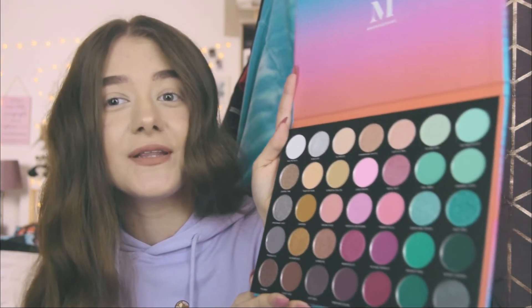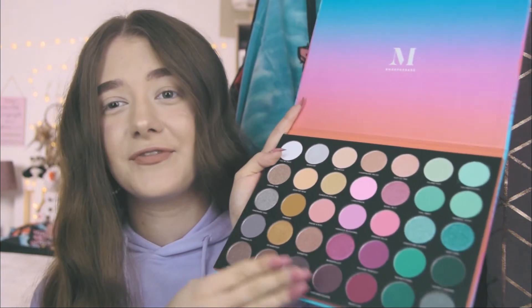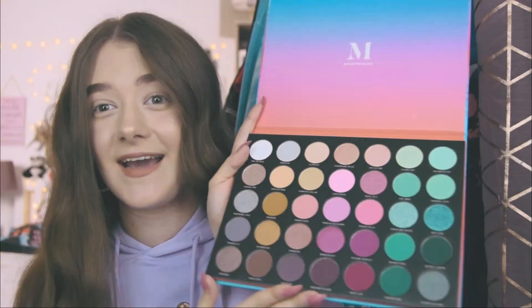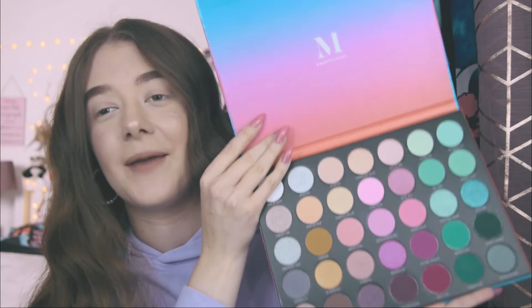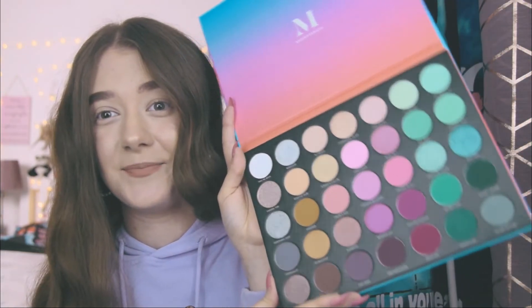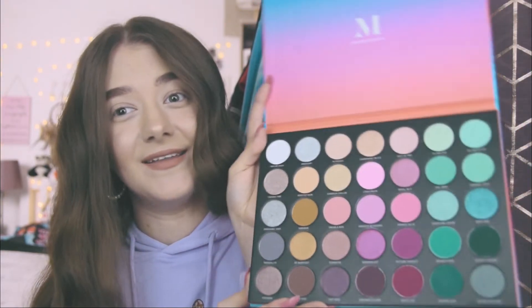I love the versatility of color in this palette. It has most of the colors you'd be looking for — the fun beautiful colors and the neutrals you'd want for a normal day. You have the pinks, the blues, the neutral golden shades, and all the shimmers look stunning. The one thing I'm a bit upset about is that we did not get a mirror inside. When I travel or sleep over at a friend's house, it would have been so helpful to have a little mirror. But I'm happy that the names are on the palette, and I can't wait to try out the pigmentation.